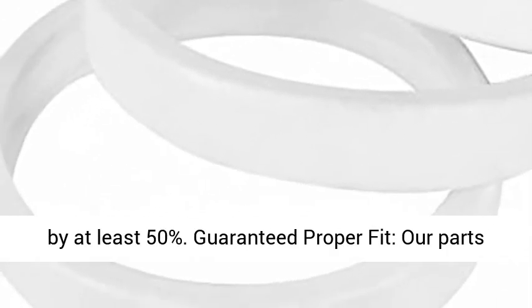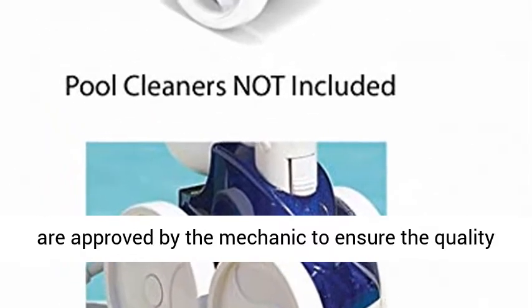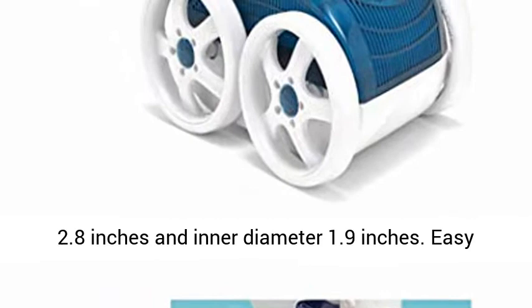Made of premium heavy-duty rubber, improving the belt life cycle by at least 50%. Our parts are approved by mechanics to ensure the quality meets or exceeds the OEM part, with an outer diameter of 2.8 inches and inner diameter of 1.9 inches.